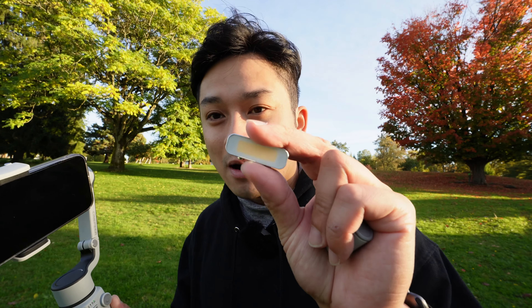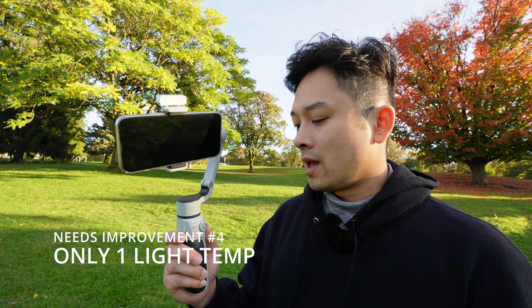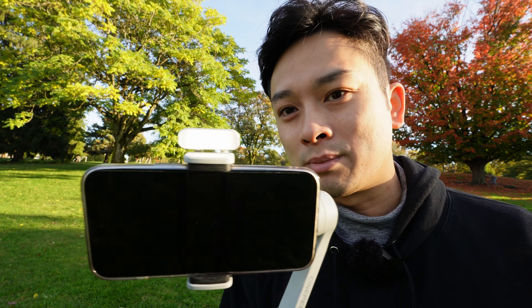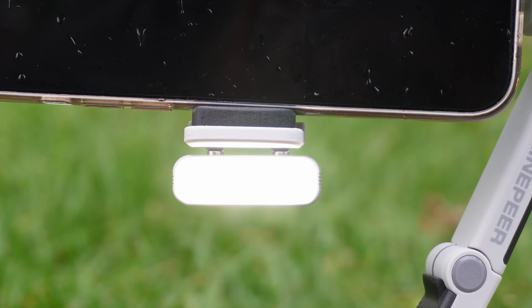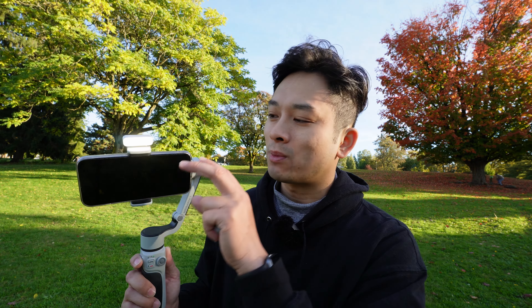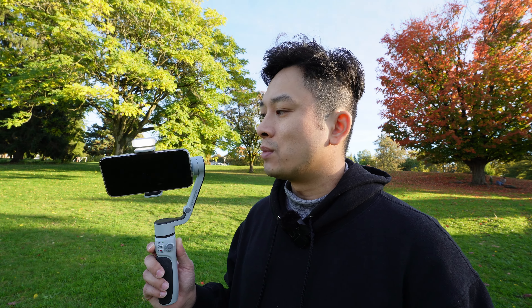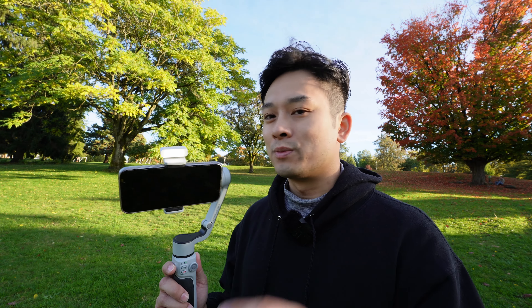The light module is pretty bright, but the problem is it only has one color tone. What if you want a warmer or cooler tone? This one is about neutral, and just being able to dim it in five stages is okay, but it would be even better if you could change the warmth of the light.